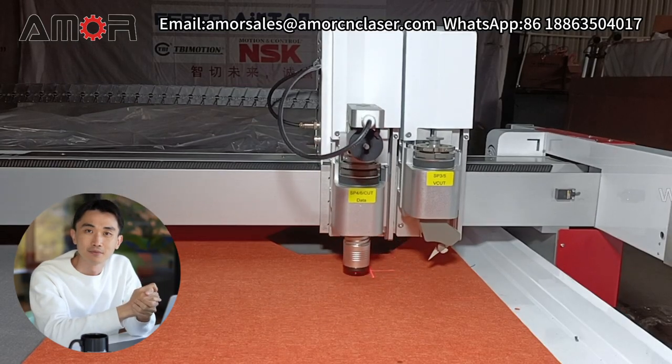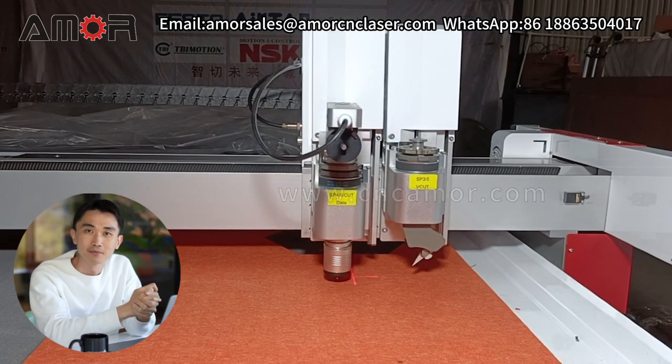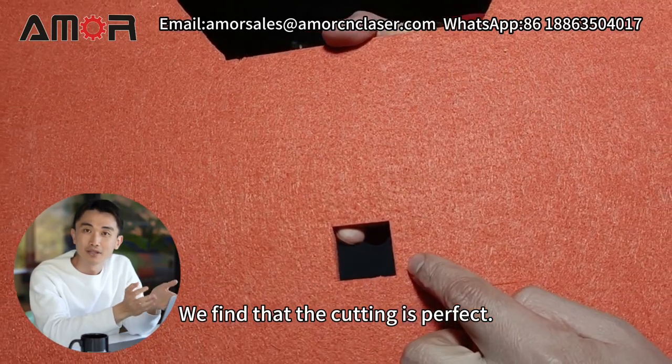Testing again — we find that the cutting is perfect.